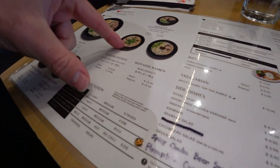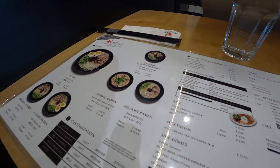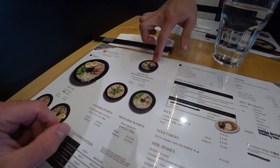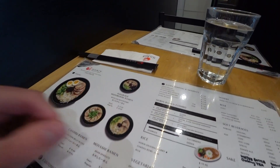What do you recommend — the chasu or the kikurage? I would say chasu ramen is what I prefer. This one has meat too though? Yeah, two slices of meat and then kikurage mushroom. I'll try this one. Regular, please. Regular size.